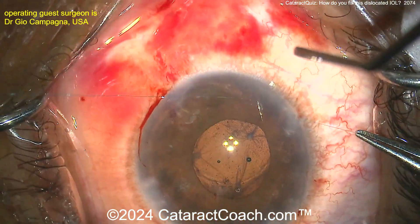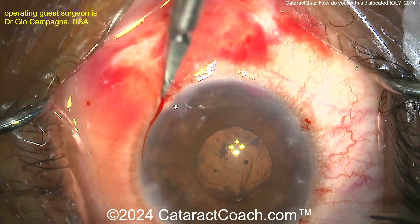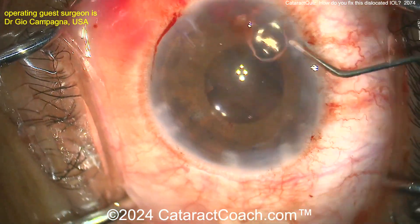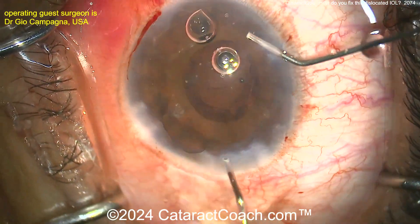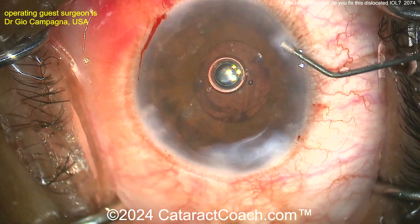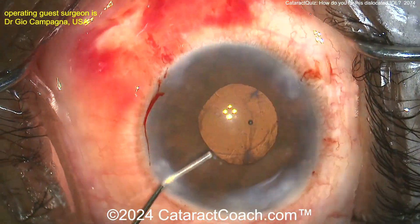Here's the end of the case — beautiful result. Tie those sutures up, cut them off, take the viscoelastic out of the eye, and call it a day. Just flush out the viscoelastic with the IA probe. You may still have some retained viscoelastic, but beautiful result — I'm sure this patient was very happy. Now you know how to suture the lens.